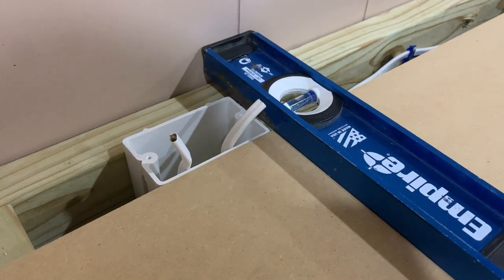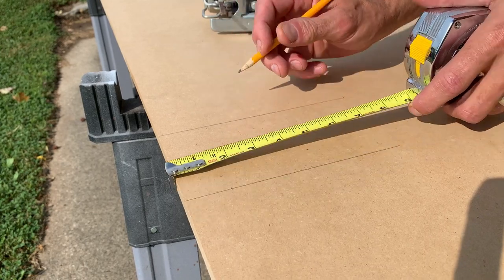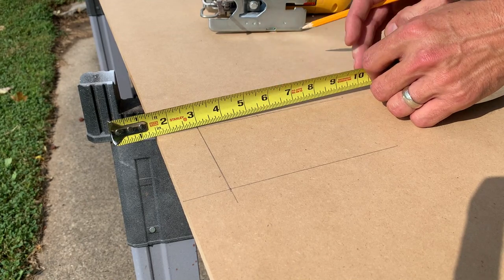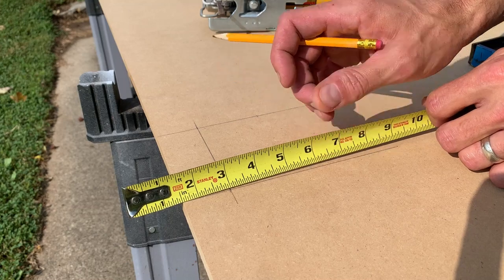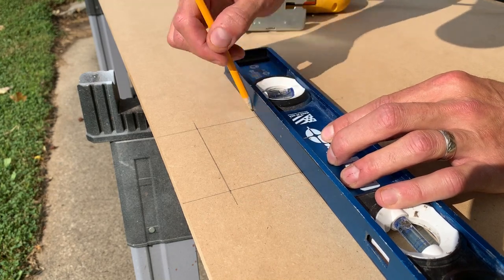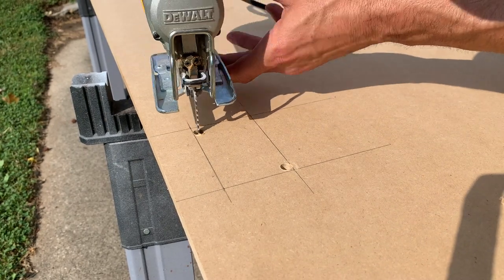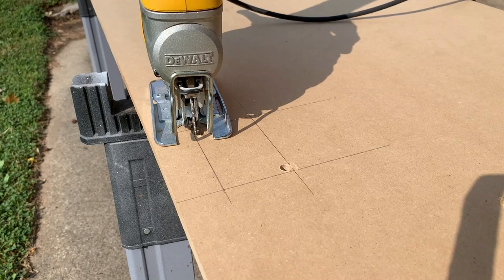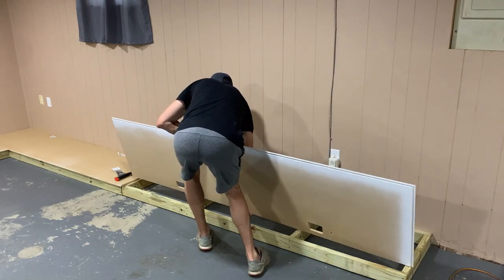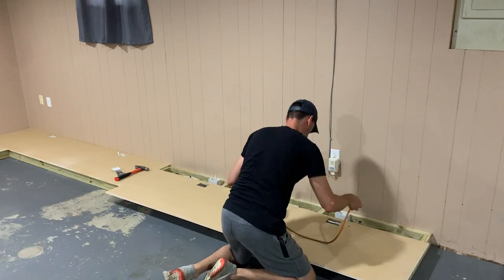Now it's time to mark the location of all my outlets. I'm taking my straight edge, lining it up, then taking it outside to measure the inch and a half that makes up the thickness of the 2x4. I get the dimensions of the outlets themselves, make those marks, and use a small Forstner bit to drill a few holes to help get started with the jigsaw blade. If all your holes are in the correct place you can just drop it in, but this was probably my second or third time in, making small adjustments so I didn't ruin the piece completely.